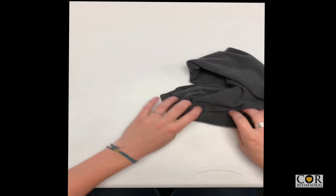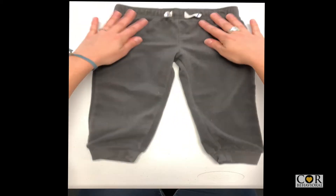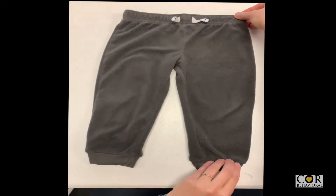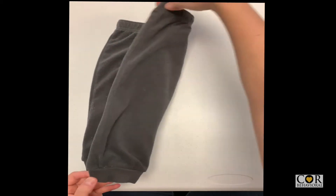Lay pants flat on table with the front facing up. Smooth out wrinkles and flatten the pants. Grab right waistband and lower right pant leg, fold pants in half lengthwise.